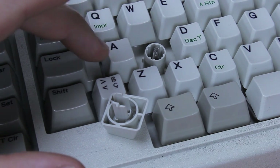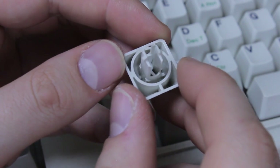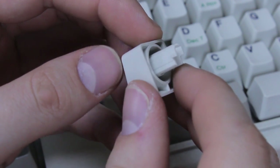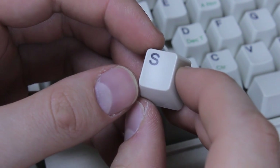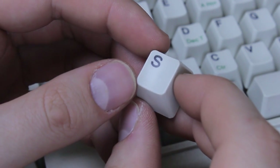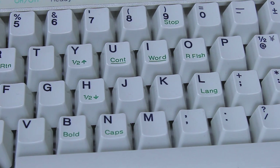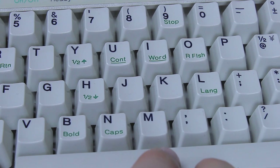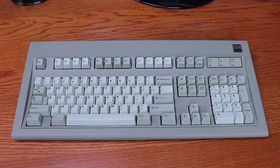It does have one upshot: its keycaps. They're the standard buckling springs mount and as such can be used on any Model M or Model F. They are awesome — the one-piece type, thick PBT with dye-sublimation printing, which is why they haven't yellowed and have only barely become shiny even after all that use. Better yet, a whole bunch of them are double-dye-sub with cool deep green secondary legends, and a few have gray sub legends instead. The funky symbols and text make them look really nice.